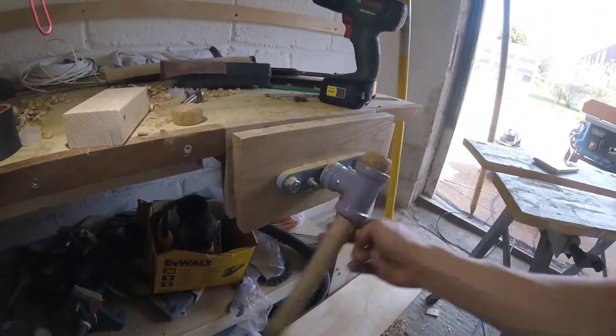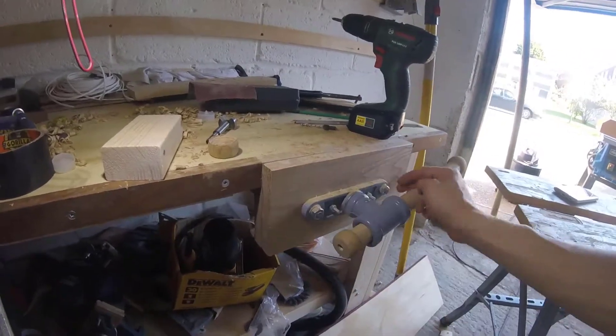Once you've screwed your end block on, you're now done and ready to use your vice handle.